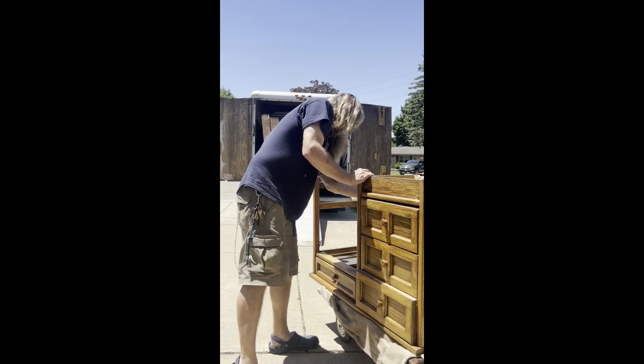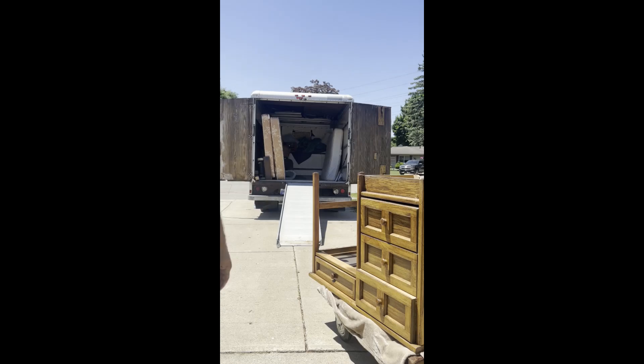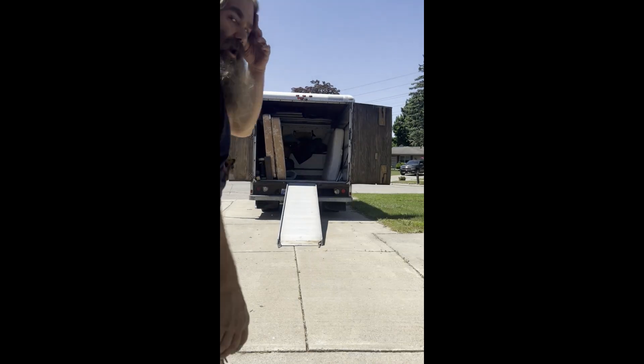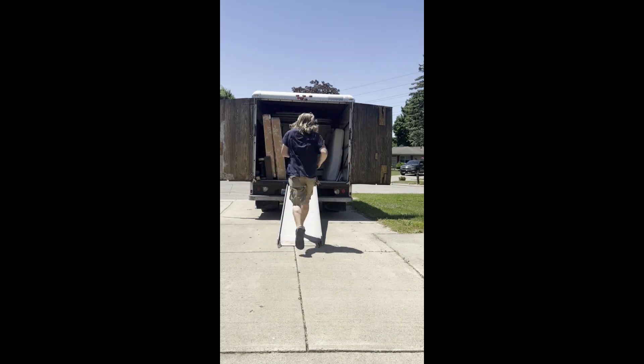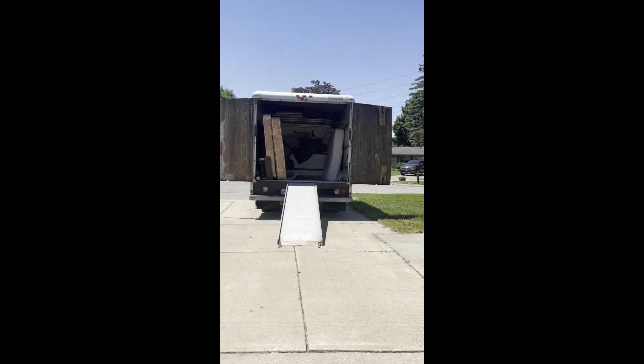Now I'm going to bring the chairs out with the table. A lot of times I'll take two items at a time just to speed things up.